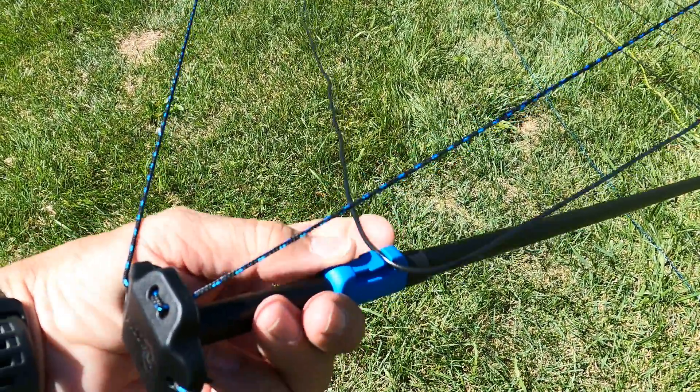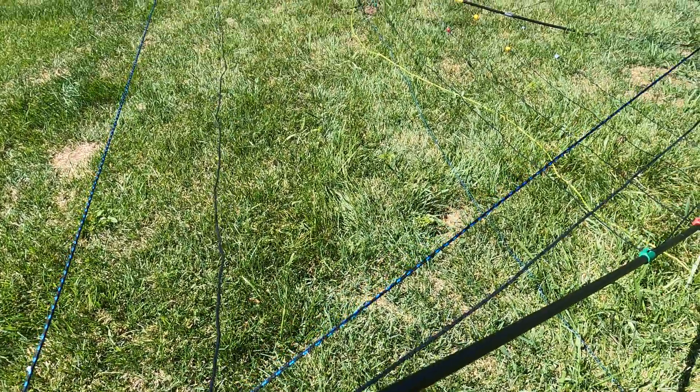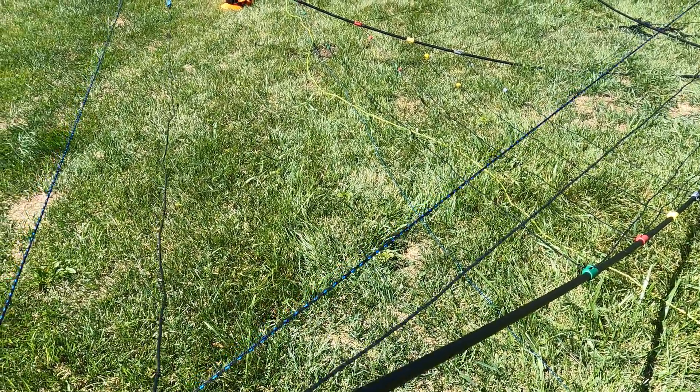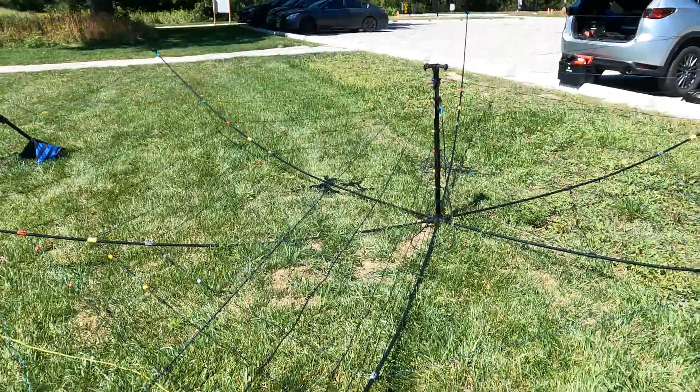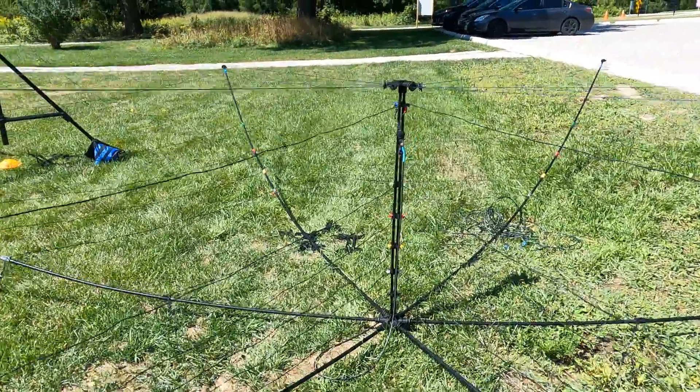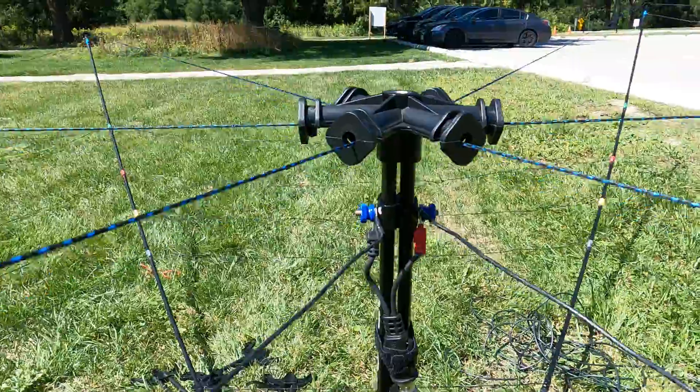It's just a matter of walking around and clipping the wire in all the way around — blue, blue, blue — then you do all your greens and your reds. Once you get everything assembled, it connects directly to the feed point.